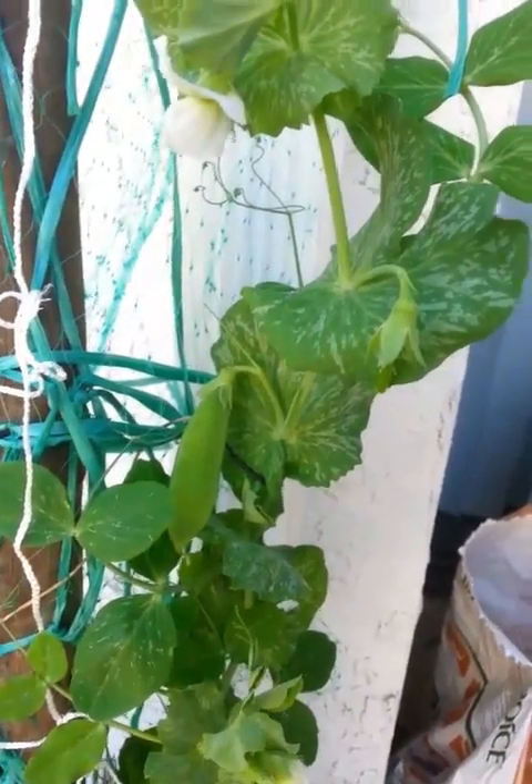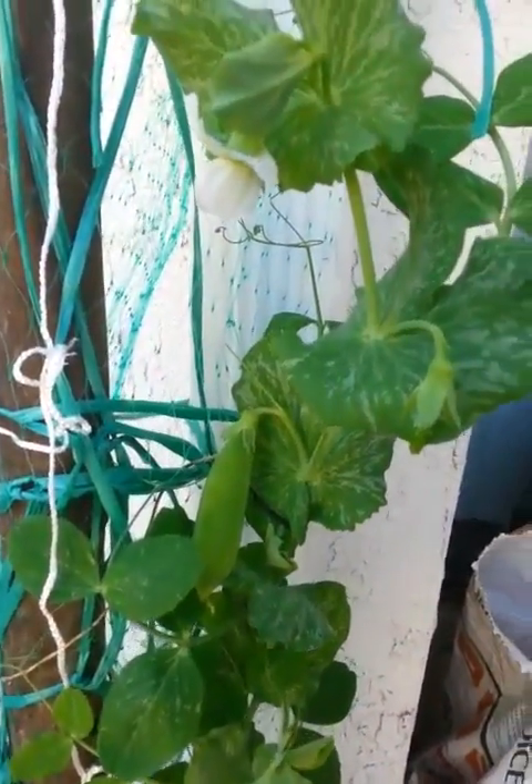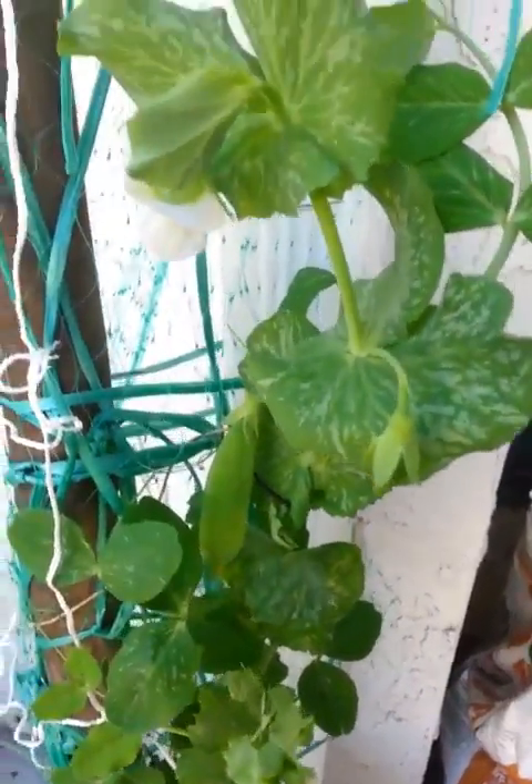Hi everyone, it's xDiolga. Today I'm going to show you my garden in a better way. I got some snow peas. Pretty nice. That feels really nice, actually.